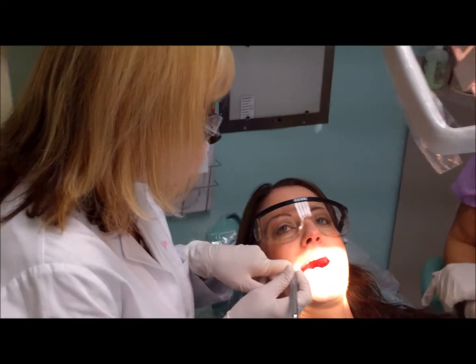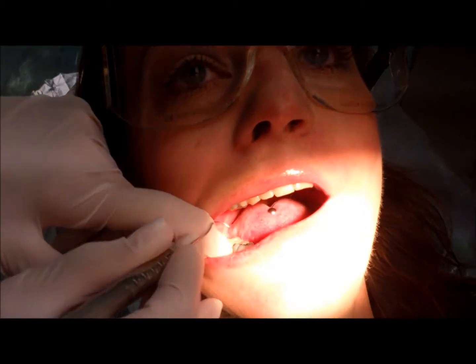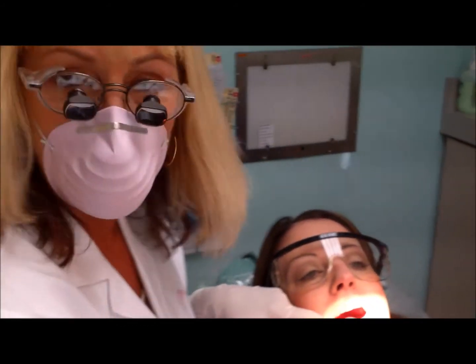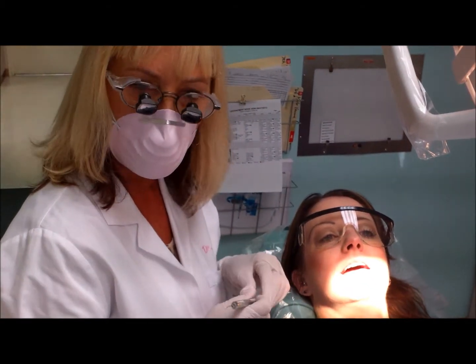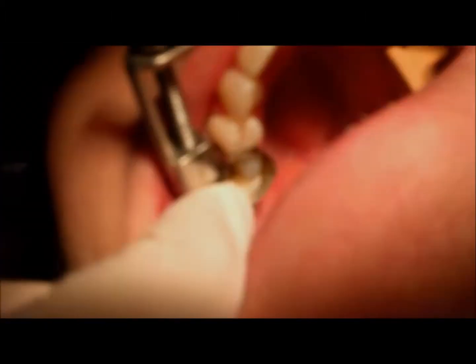Today I'm going to be taking out a couple of our old silver amalgam fillings — one on the top, one on the bottom. We're going to take them out and replace them with composite resin materials. The difference today is the resin material I'm going to be using is called Sonic Fill, and we're going to get a denser fill that's quicker and easier for the patient.